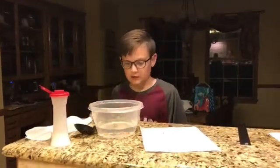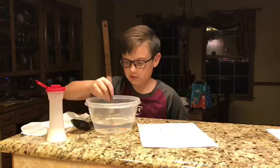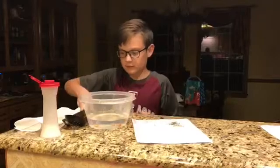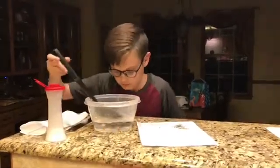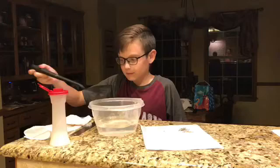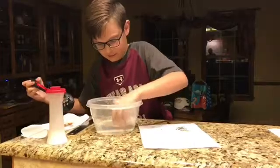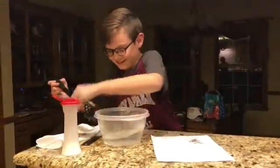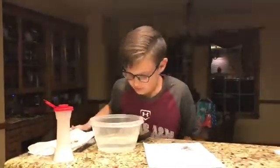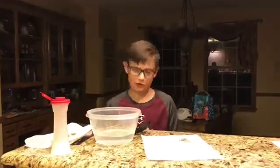So I'm going to be demonstrating how to separate it. With the paperclips, I'm going to use the magnets. And with the peanuts, I'm going to scoop it out with a spoon. And to separate the salt from the water, you just need to evaporate the water, or boil it.